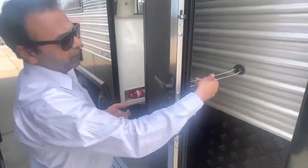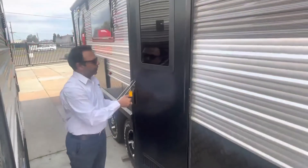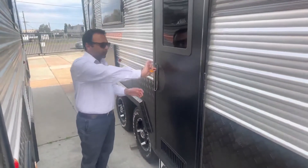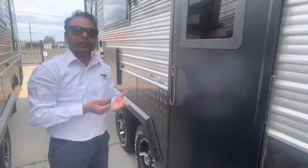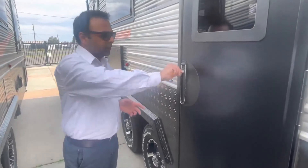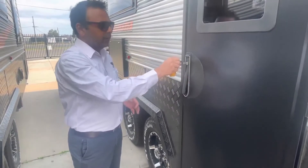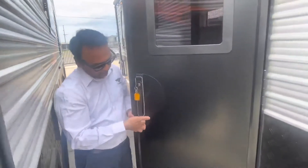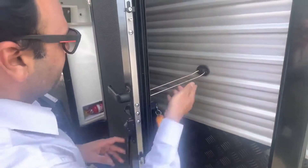We've got a main door here — very important. Lock it up just like that. Help it a little bit, then you can close it. Make sure the key is straight before you take it out — it locks in. That's the door locked. To unlock, turn it to the unlock position, make sure the key is straight before taking it out, that's very important.